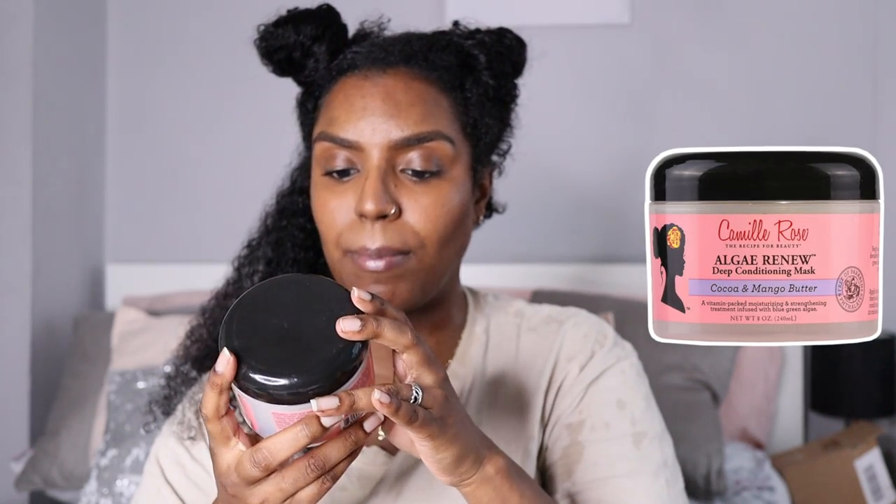This is the deep conditioner I'm going to use — it's the Camille Rose Algae Renew Deep Conditioning Mask with cocoa and mango butter. It's a vitamin-packed moisturizing and strengthening treatment infused with blue-green algae — however you say it.